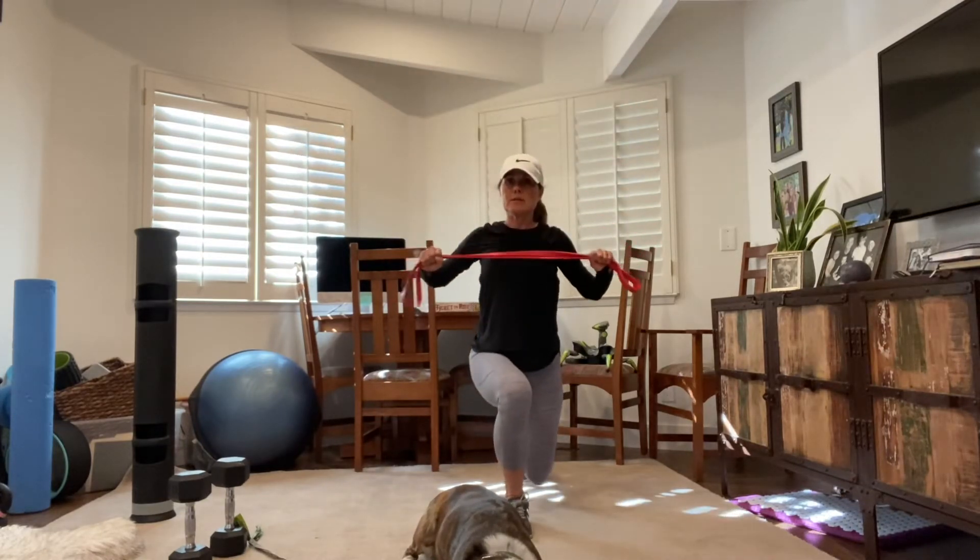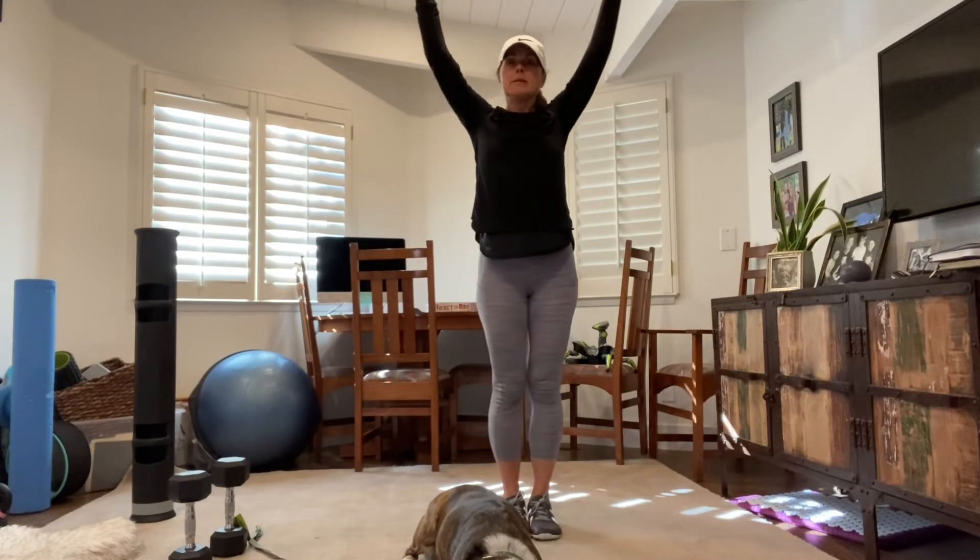Alternate here. Step back with your left, squeeze, step back.